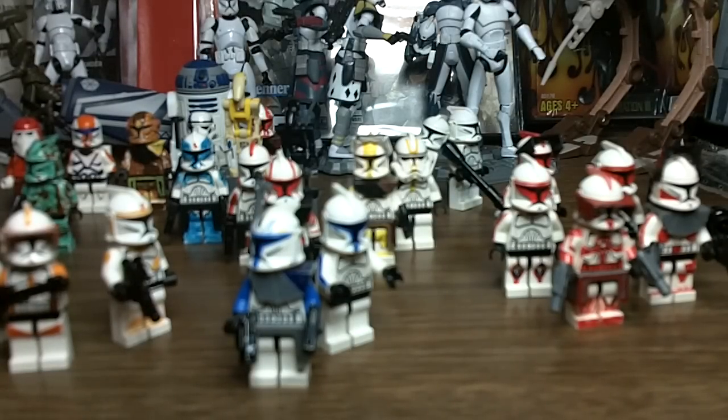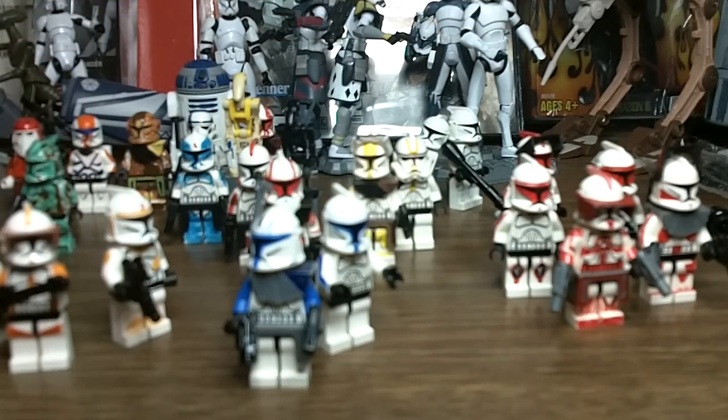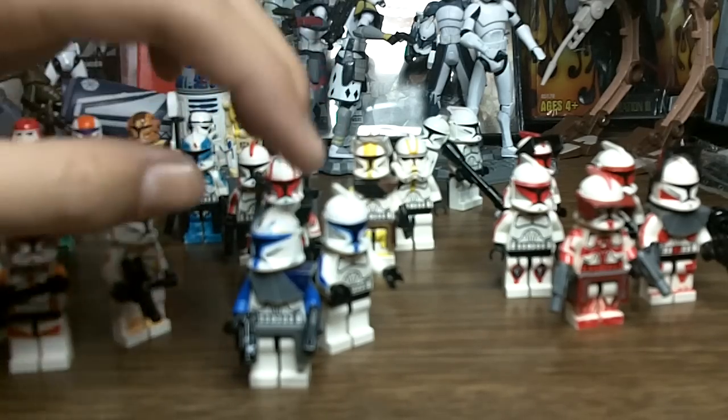To me, it's better than the other Lego Star Wars games that came out before. So, now on to this — these are all of my custom Lego Star Wars figures. I'm going to start out with the 501st, which is right up here in the front.